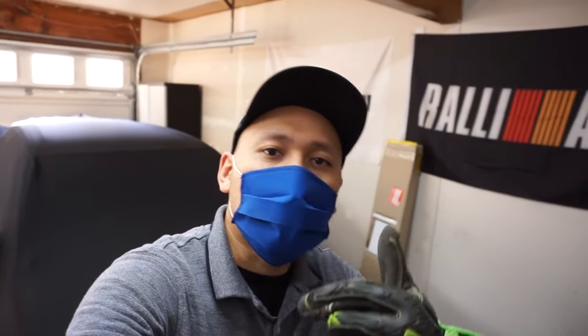Now we're going to head up to the attic and start wiring. I've got my gloves and my headlamp — let's head on up.